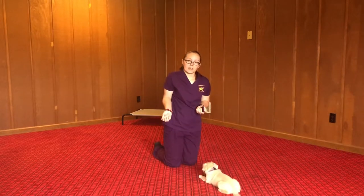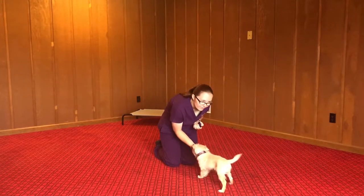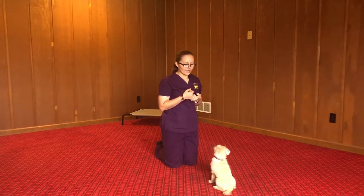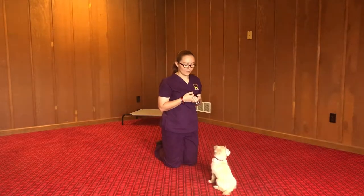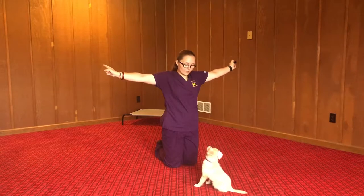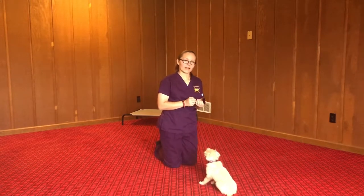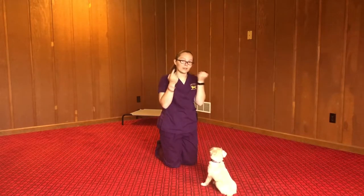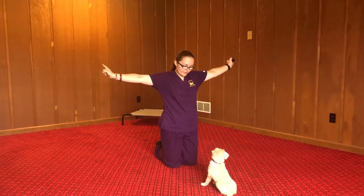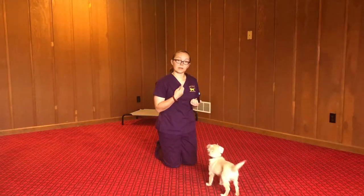For stand, you make a fist. Stand. Good. And look doesn't necessarily have a hand sign, but I do put my fingers out like this. That way I can tell whether she's looking at me or she's looking at my hands. So if I have my hands out — look — and she's still making eye contact with me, I know that she knows she's supposed to look at me.